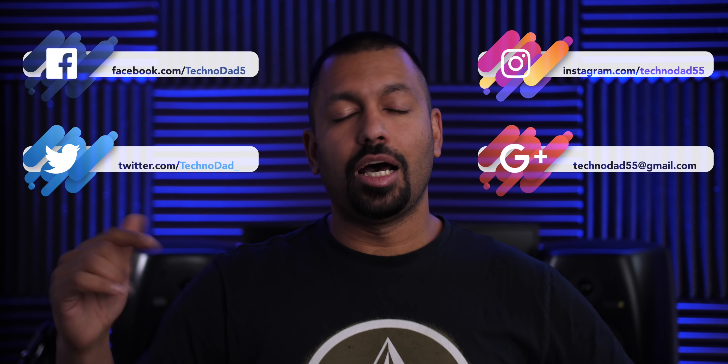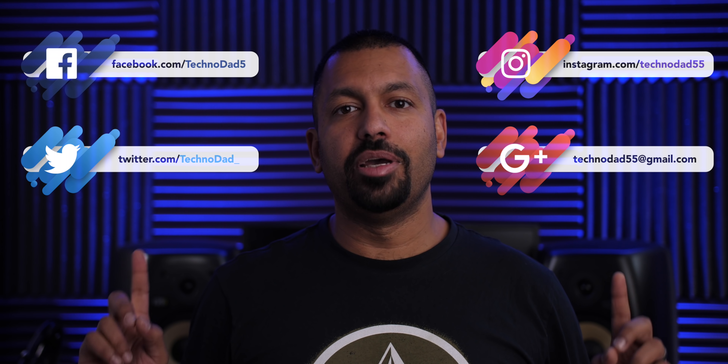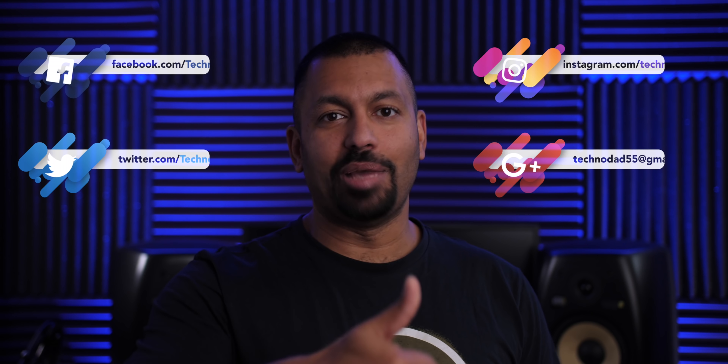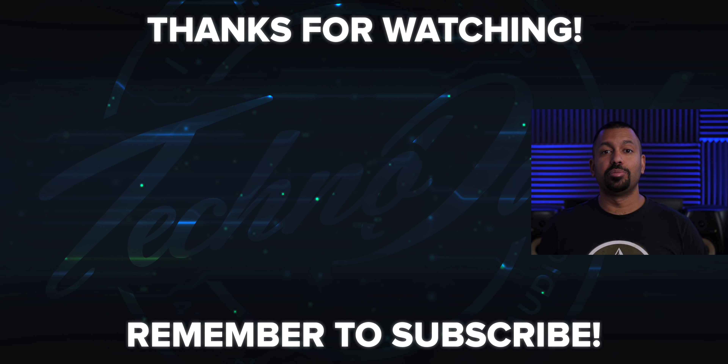I like this subwoofer — too bad it's got to go back. I threw my back out about a week ago, so getting it back in the box, down the stairs, and to the shipper is going to be a pain. Again, thank you to Monoprice for sending this over for review. If you have any questions, leave them in the comments below or hit me up on social or email. If you liked the video, smash that like button and don't forget to subscribe. My name is Chana D., I'm your Techno Dad, and I'll see you next time.